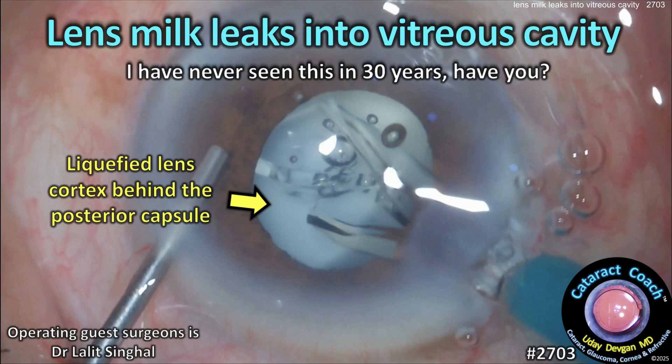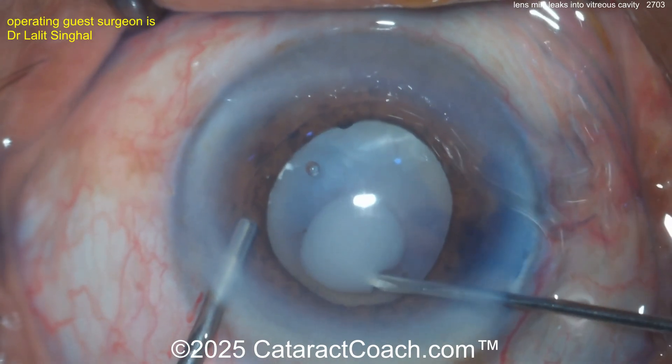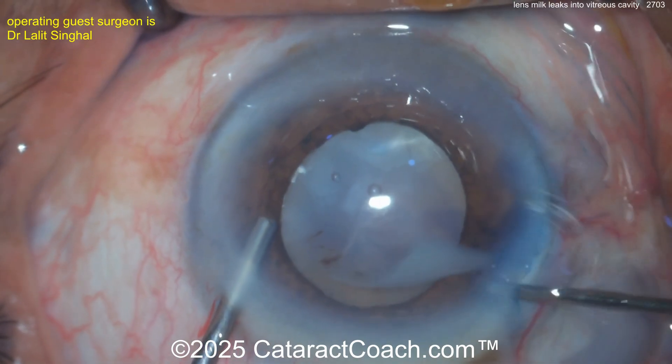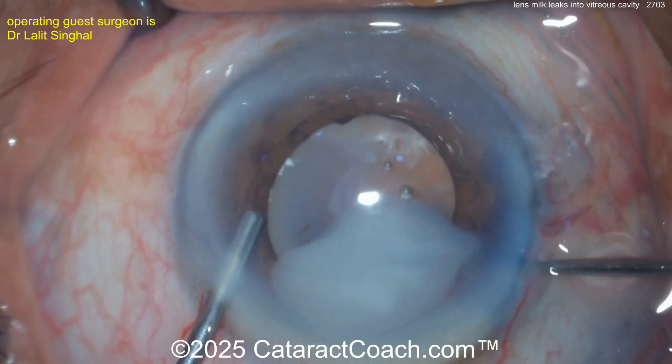From cataractcoach.com: lens milk leaks into the vitreous cavity — I've never seen this in 30 years. Have you seen it? Leave a comment below. Let's watch this case together. We have an experienced surgeon here doing an intumescent white cataract. Look at all the lens milk coming out — certainly intumescent, liquefied lens cortex — so aspirating that out.